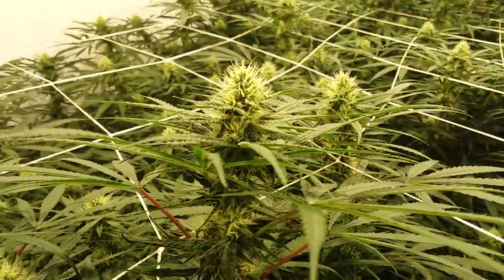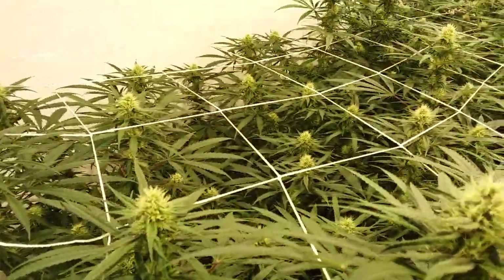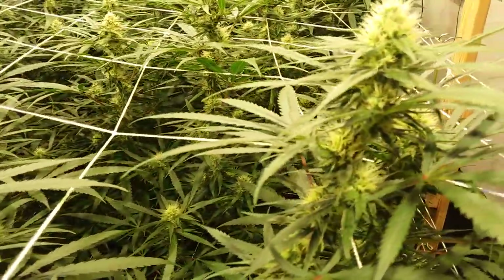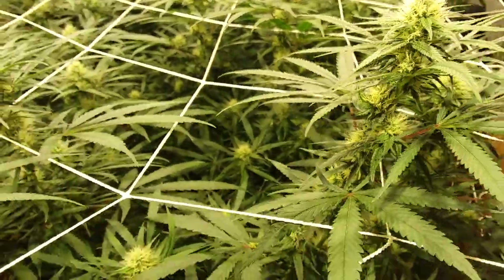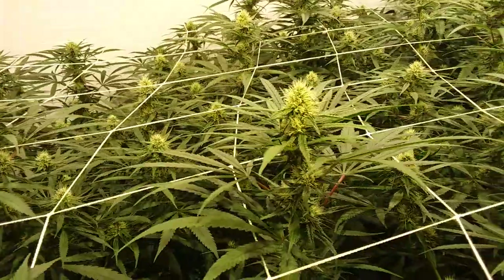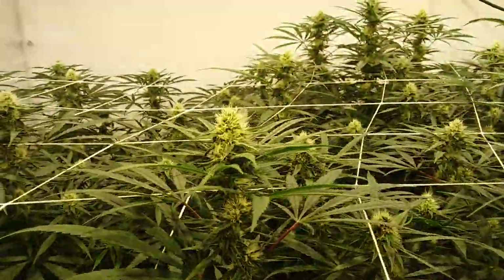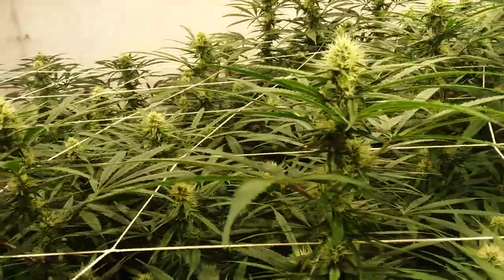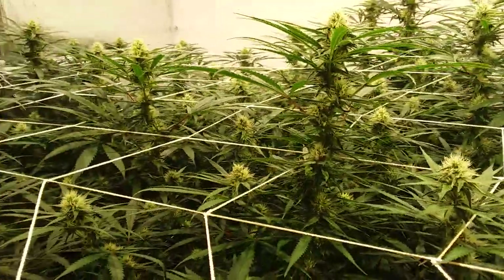Right now we're looking at the Arise. It's doing pretty darn good. Got some decent little frost build up there and flower development is doing pretty good. It's a hungry plant so we've definitely been nothing to dose like crazy and yeah it's been taking it and loving it.